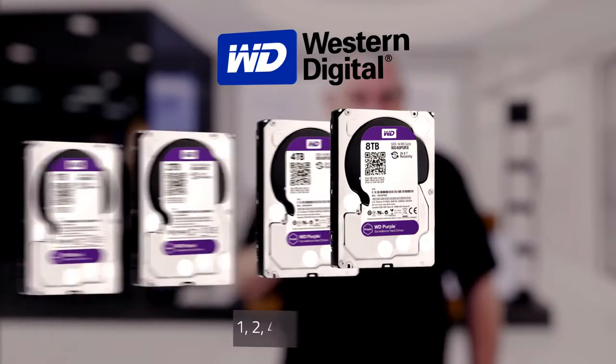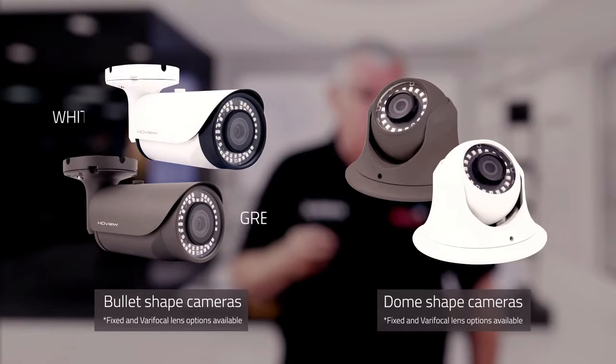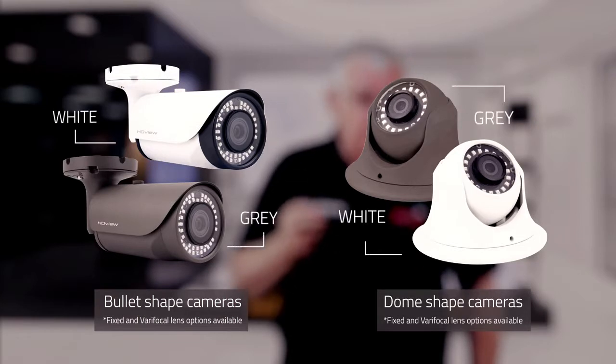The cameras are available in kits of either 2 or 4, in bullet or dome style, with a grey or white finish. This brings a total of 12 different Digiview HD Plus kits available. The cameras are also sold separately if you need to add more to your setup.